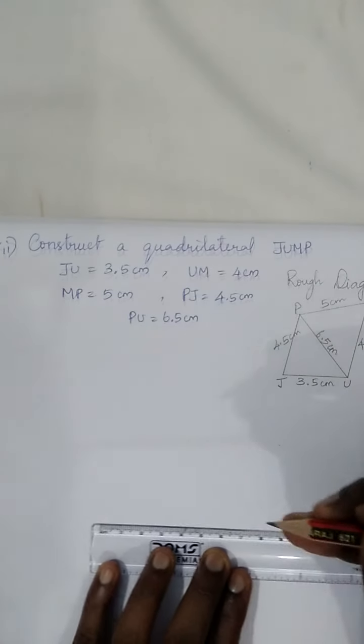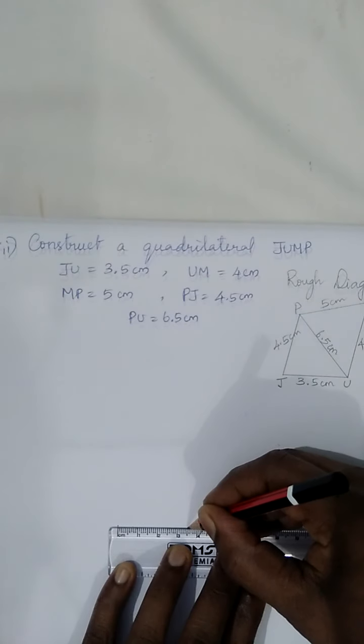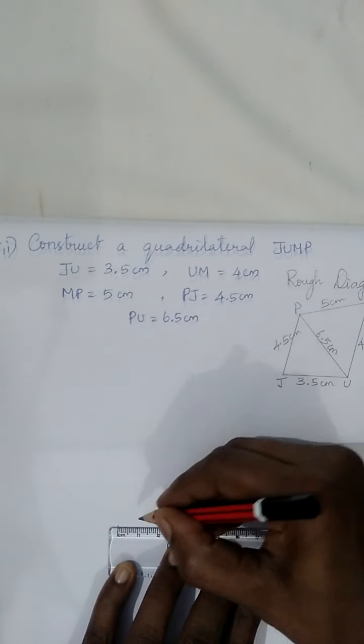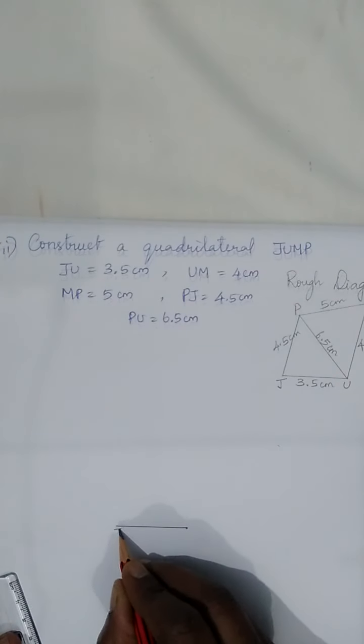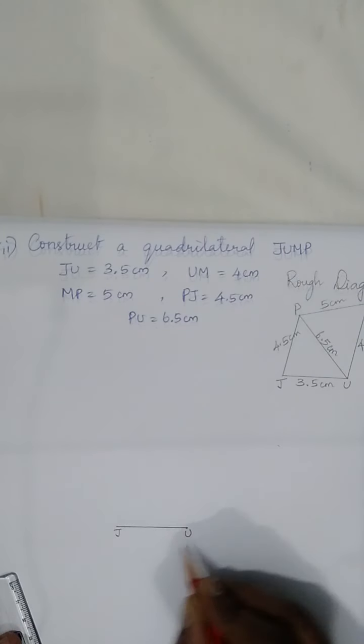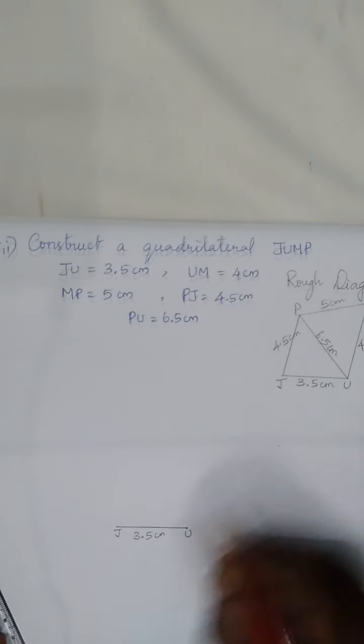Let's start by drawing JU, that is 3.5 centimeters. This line segment is named JU and it is 3.5 centimeters.